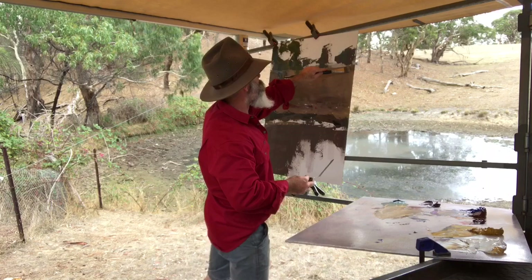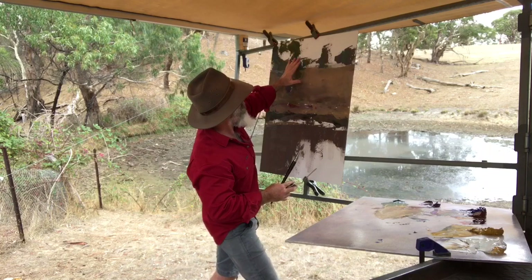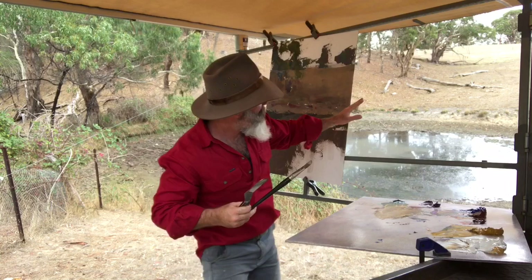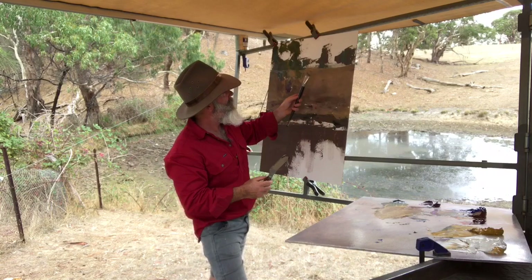Sometimes as the painting flows a certain way, you want to put a stopper. How you do that is just lift the edge of the paddock up a bit. I mean it is there - the edge of that paddock is lifted up like that - but even if it wasn't, if that paddock was rolling down like this, I'm still inclined at the end to just lift it a bit to stop your eyes going out of the picture.